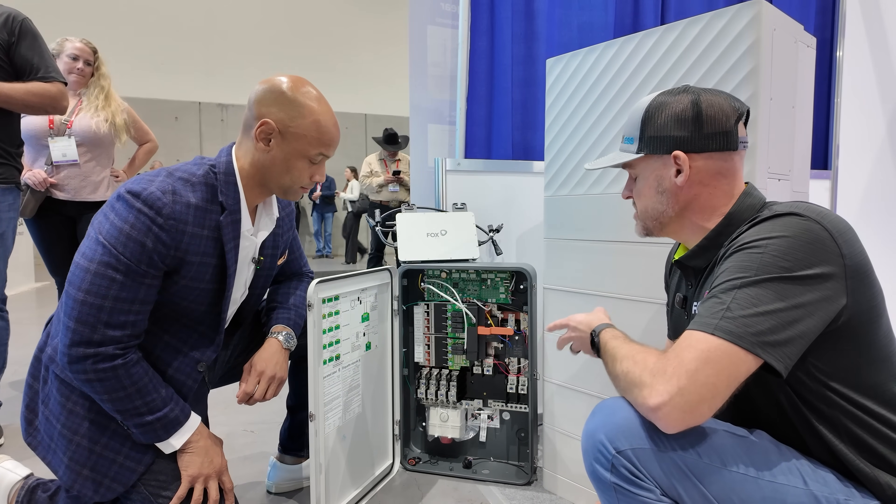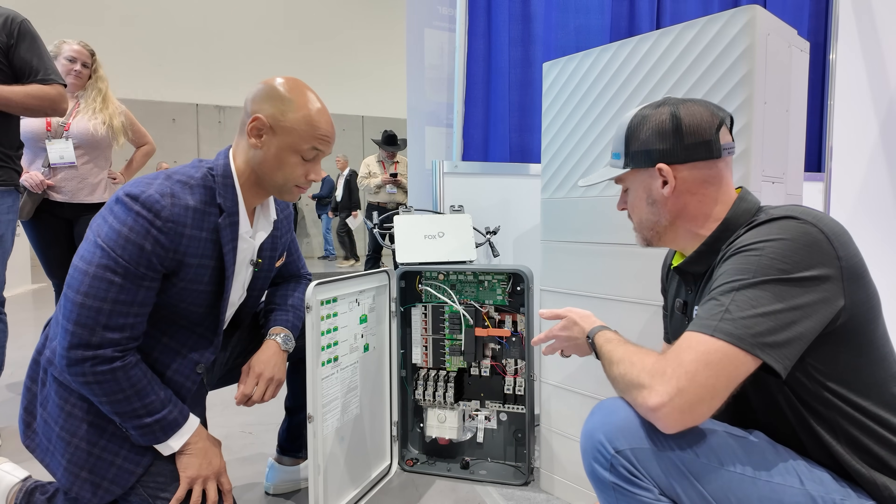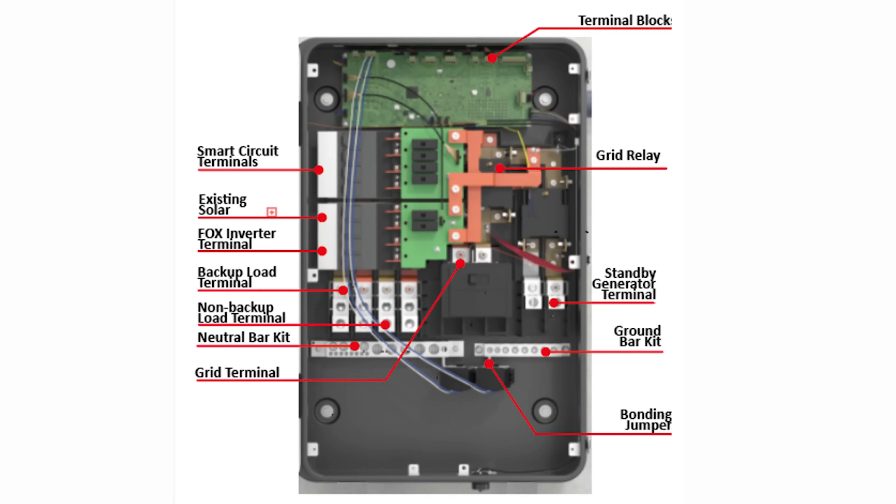There are three smart circuits here that can be controlled by time of use, battery reserve, and load shedding to make it more efficient. Every hub comes with an e-stop already included, so you don't have to worry about sourcing one. It's a very strong, reliable piece of hardware that's been working really well.